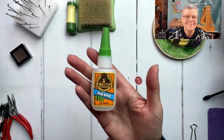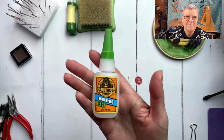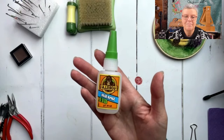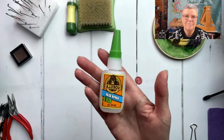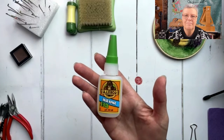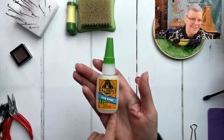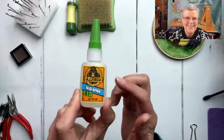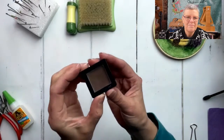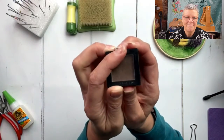My favorite glue - I try not to use glue unless absolutely necessary, but sometimes a little spot of glue behind an eye to keep it in place is needed. Gorilla super glue gel is really good - super strong but not too runny, so you don't glue yourself to the piece. That has happened, but I was being careless. I highly recommend this.